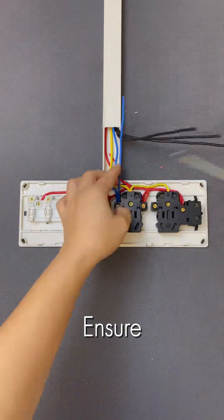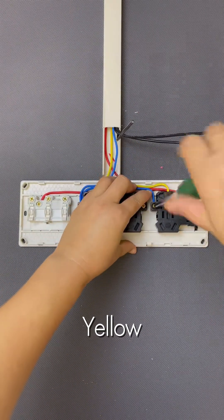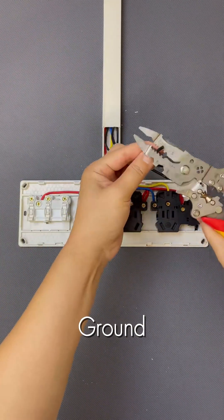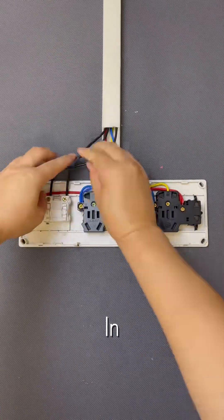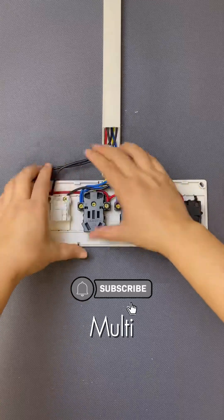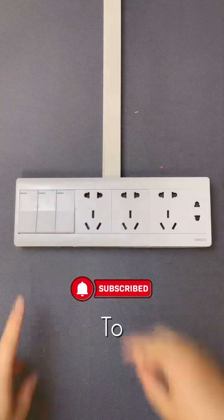Finally, ensure electrical safety by connecting your green and yellow ground wire to all the ground terminals. Once all connections are secure and neatly tucked in, simply snap on the cover plate and your new multifunctional unit is ready to power up.